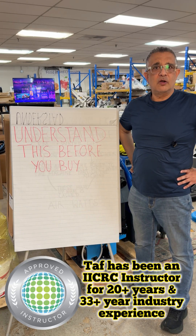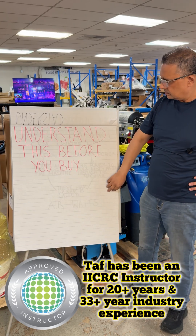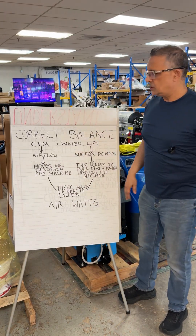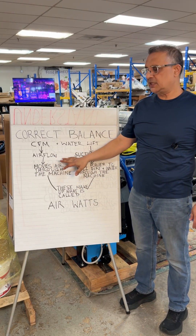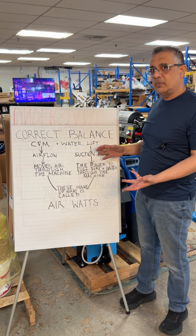Hi guys, here to talk about how to pick a machine and things you need to know before you buy. I'm going to teach you about two features that a machine has. In order for you to judge the performance, you really need to understand both.